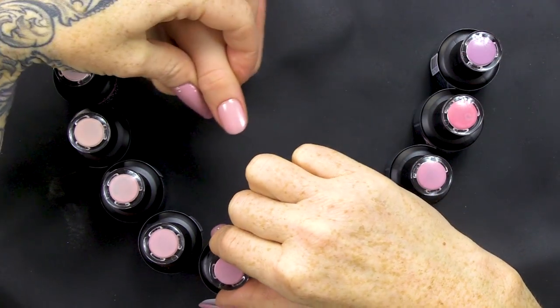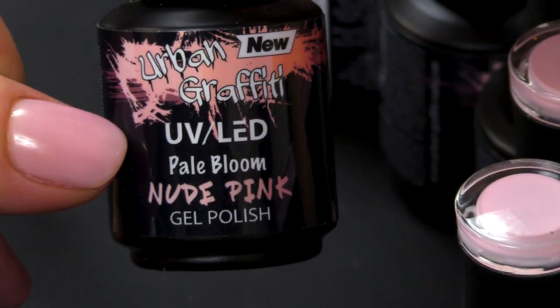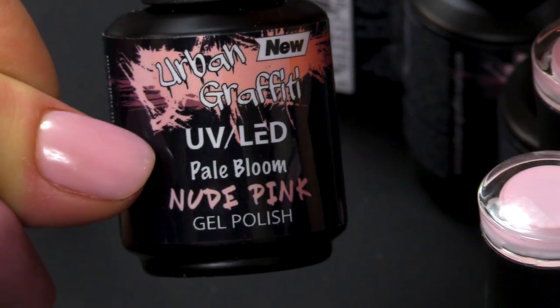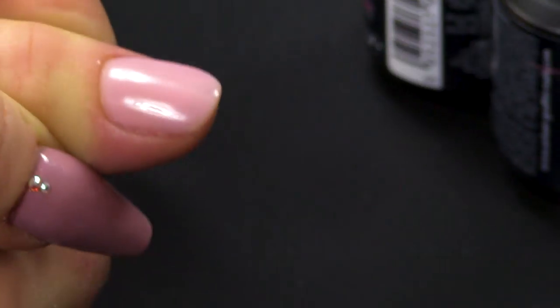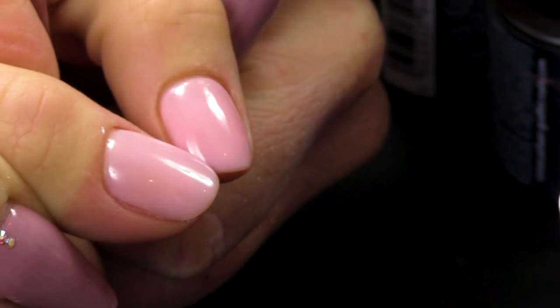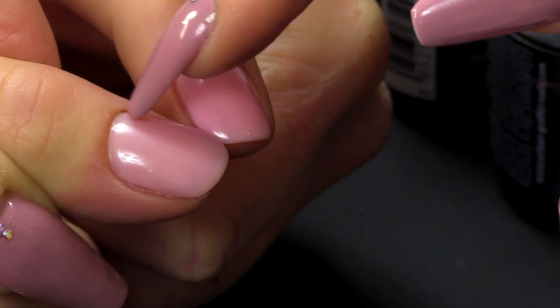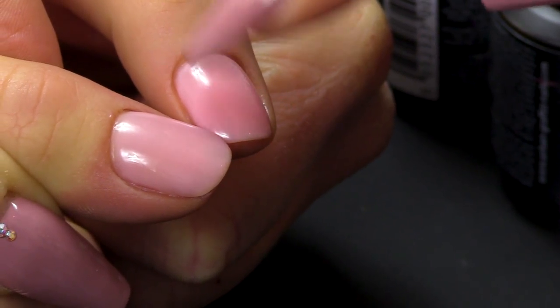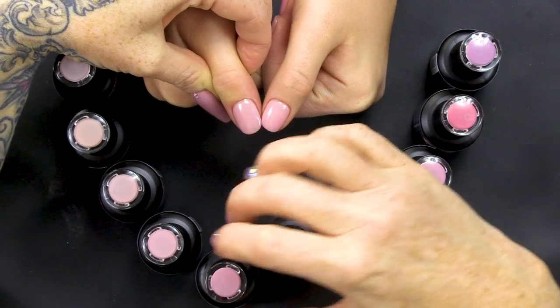And then we have Pale Bloom. Again, this is a paler colour. It's not quite as pinky as the other one. If you put those two together, can you see the difference? This has more pink tones, whereas this is a pale nude. Definitely this one's a bit more pink than this one — this one's definitely more of a nude, nude colour.